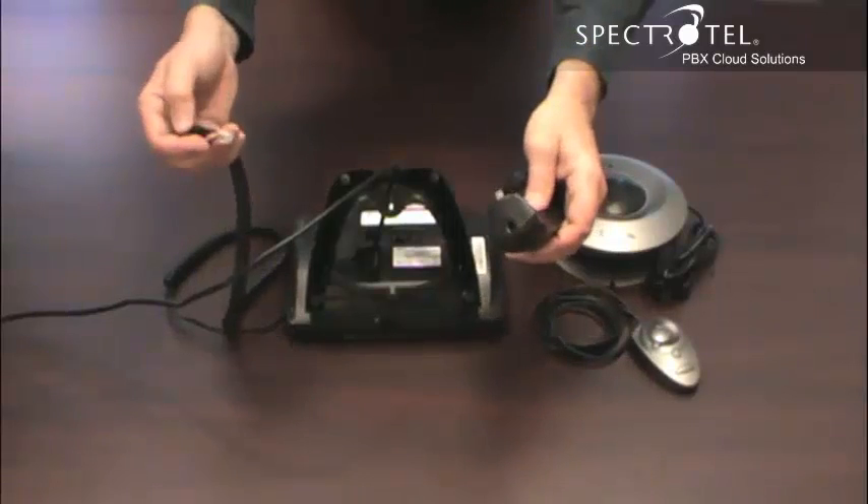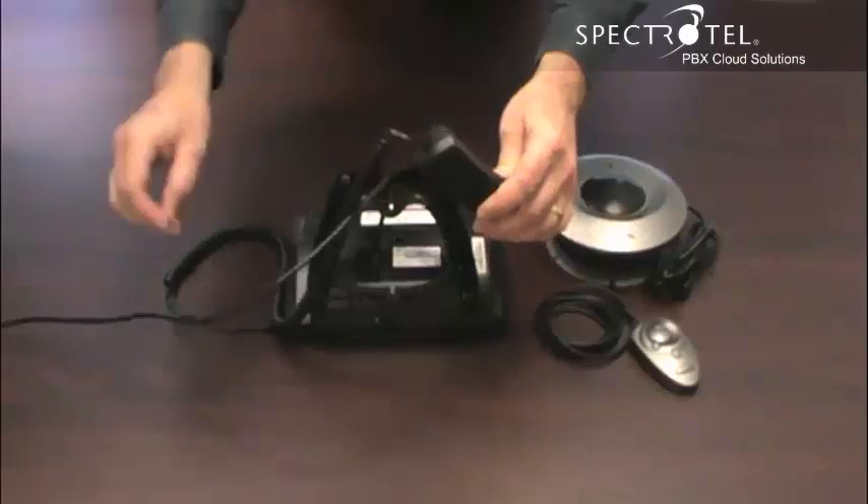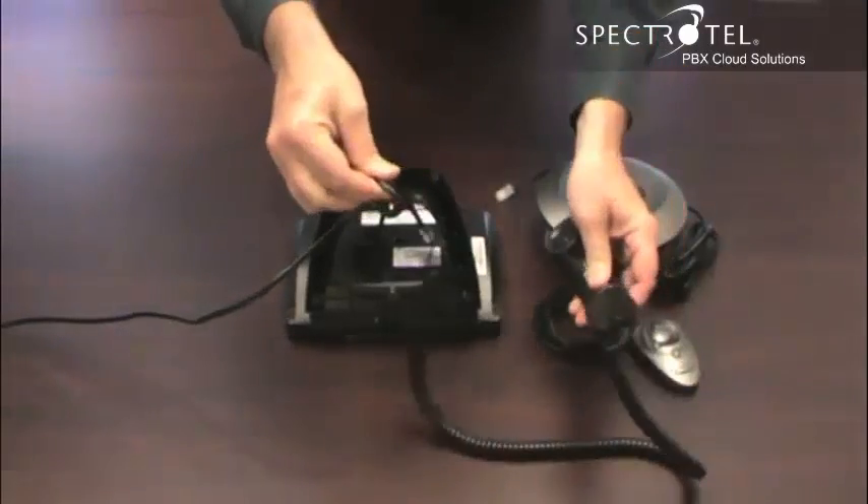Connect the cord to the handset. The short end of the cord goes into the handset. The long end goes into the phone.